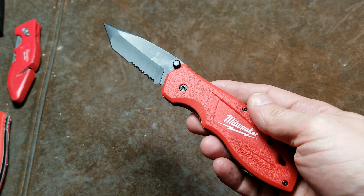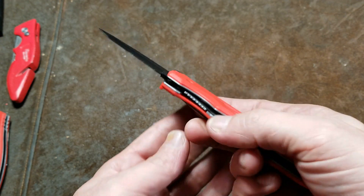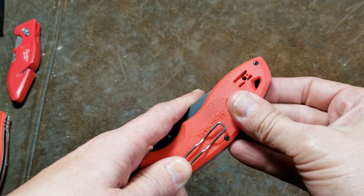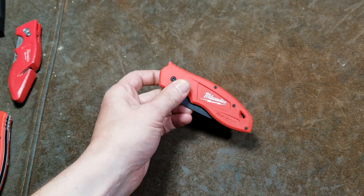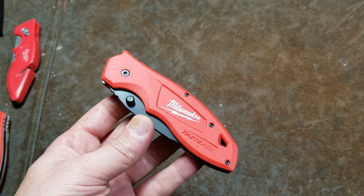$25 at the Home Depot — I generally wouldn't recommend it. There's a lot of knives in the $20 to $25 range, there is a bunch of competition, and Milwaukee really seems like they want to jump into the pocket knife game.